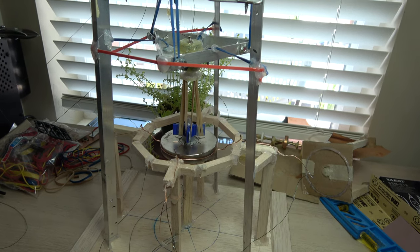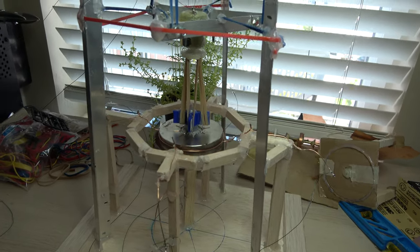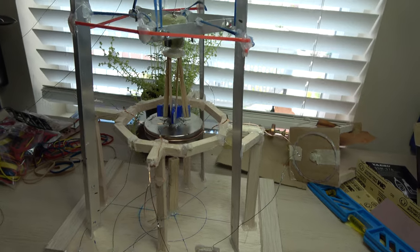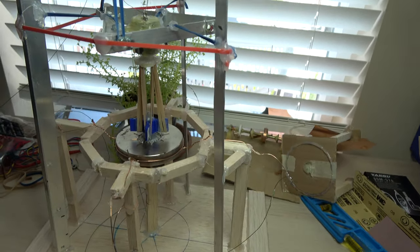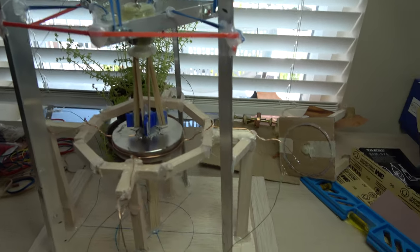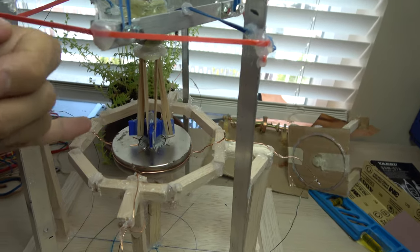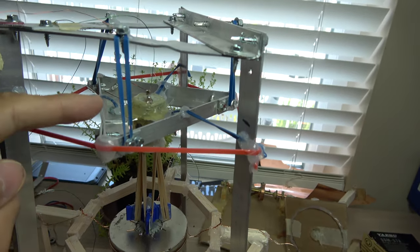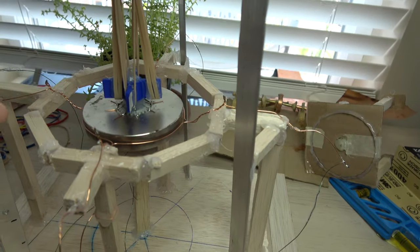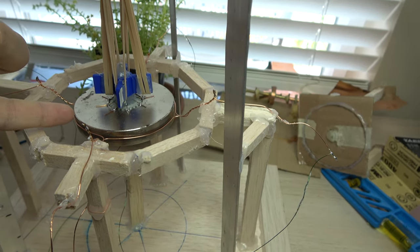Hello friends, it's me yet again. On this particular episode we'll feature a crude recreation of Bruce De Palma's N-machine. Basically what this is is just a big magnet connected to an electric motor, with a connection on the outer rim of the magnet.